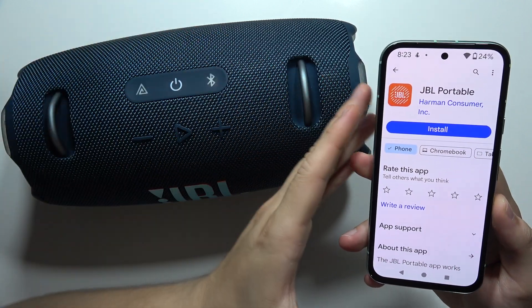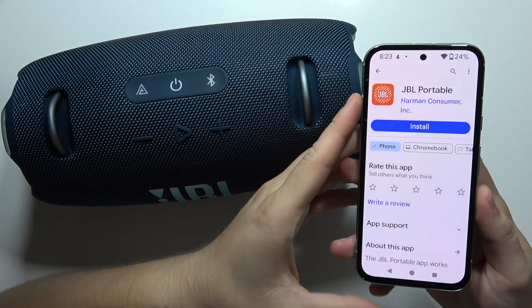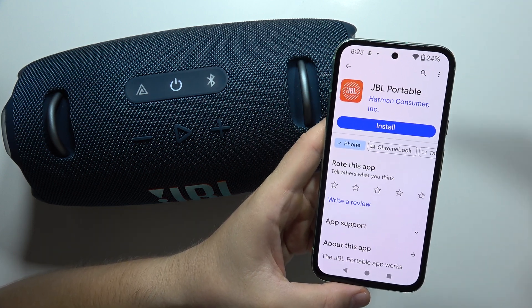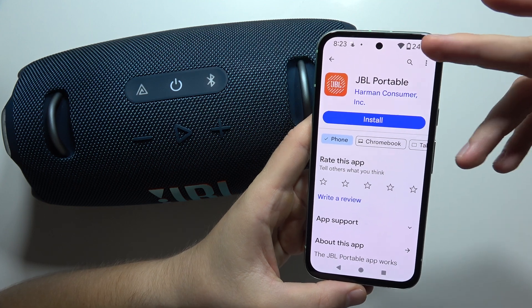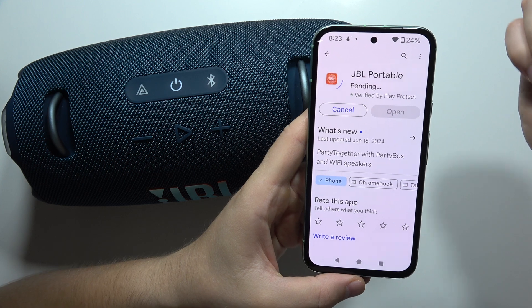Hey, let me show you how we can connect your JBL Xtreme 4 with the JBL Portable mobile application. If you are using Android or iOS devices, you will have to open the Google Play Store or App Store and input this phrase, find this application, and simply install it.